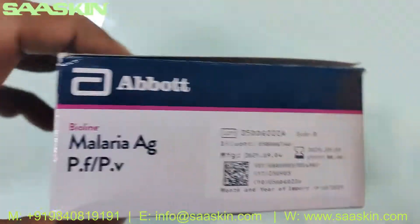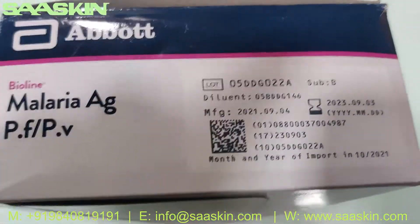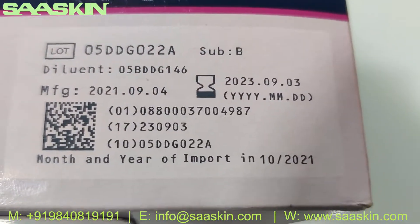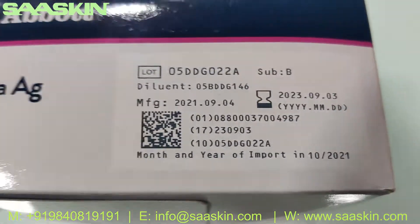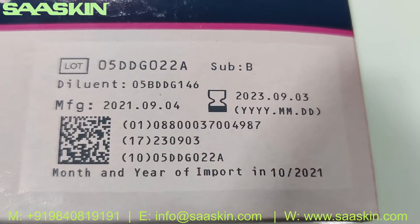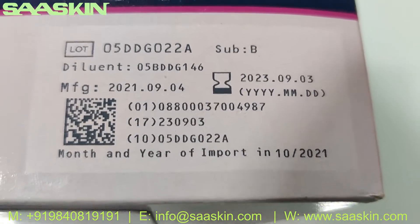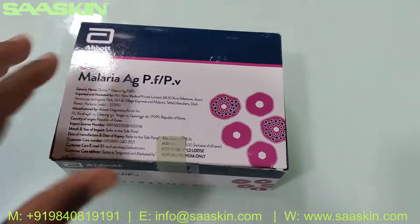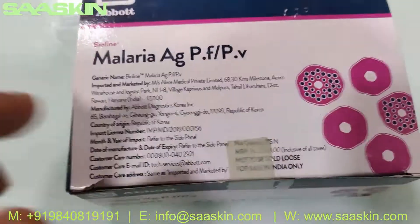On this side of the box you can see the expiry period — on a standard pack it's two years. You also get the diluent number, lot numbers, and this kit's lot number. Now let me open the box.